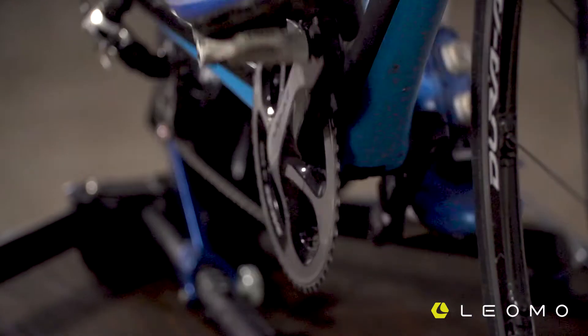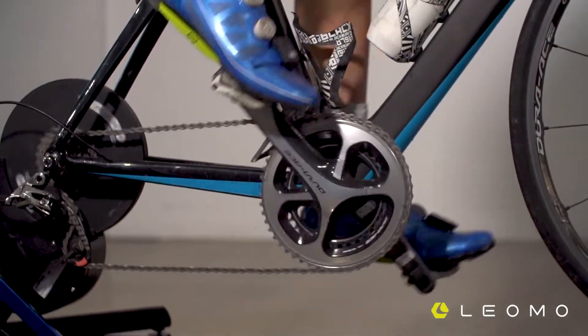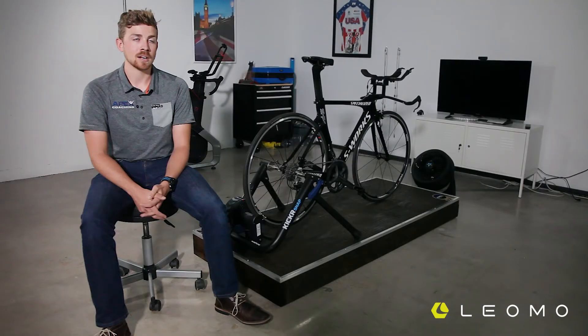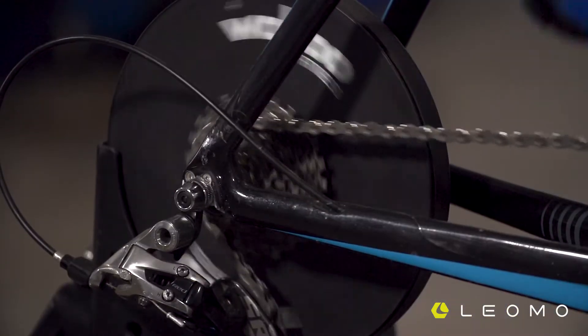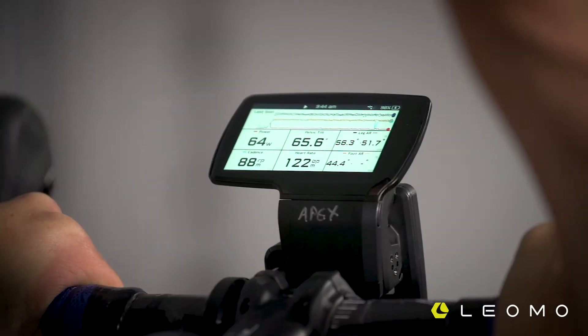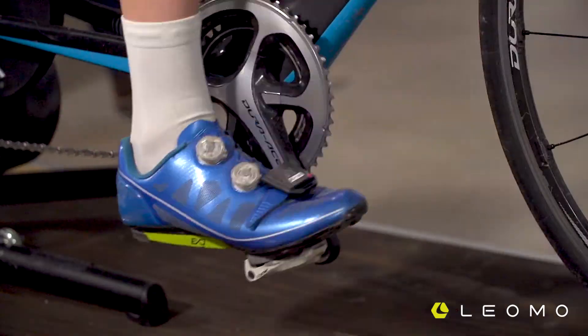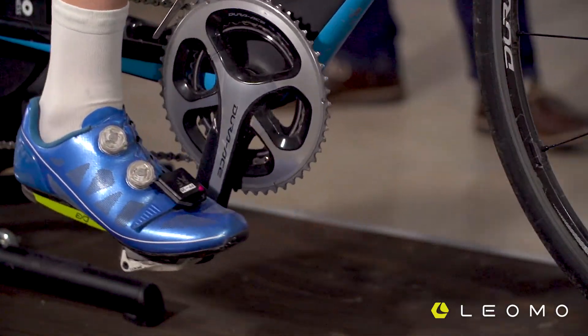Power is developed by maximum torque and maximum leg speed — those two variables combined produce maximum power. Together with Leomo and the data we get from the power meter and cadence sensor, we're able to determine what area of their motion, whether it's their ankling or pelvic angle, the dead spot score differs. We can compare that Leomo data and pick out any outliers and what we may need to work on.